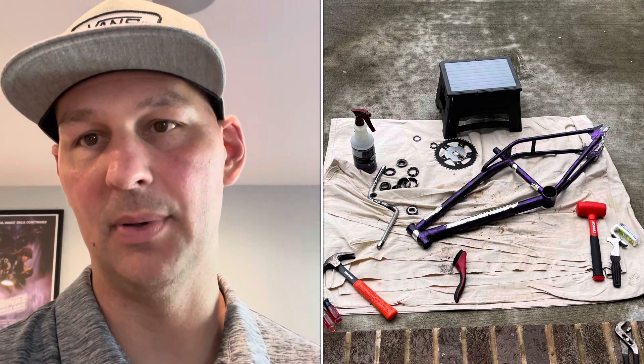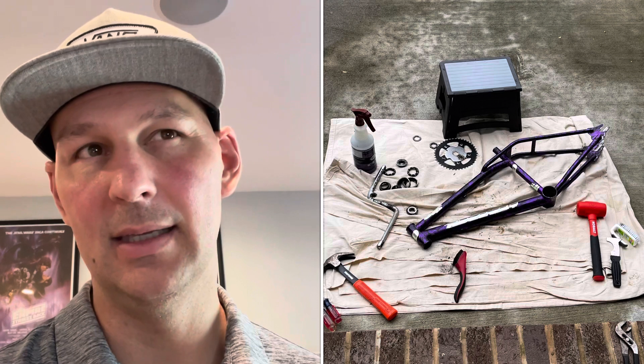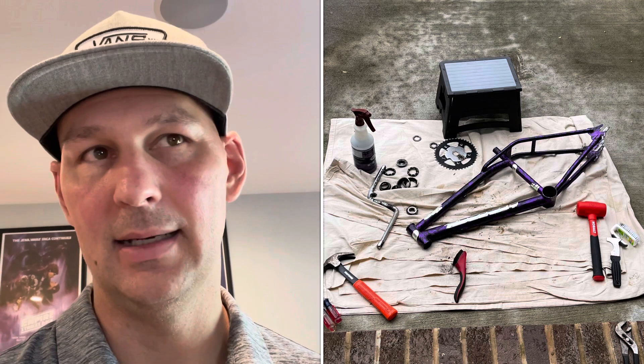My daughter had a GT Performer high tensile steel BMX, and I found online a Dyno Air that was in pretty rough shape. It was a purple rain Dyno Air, probably 1995 to '97 somewhere in there. I got the frame and then found a GT Pro Performer frame locally — a chromed out GT Pro Performer from '97.